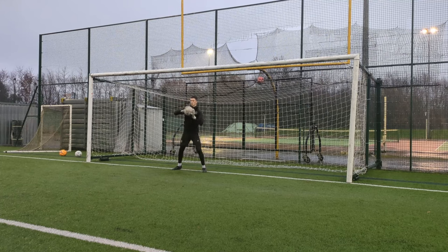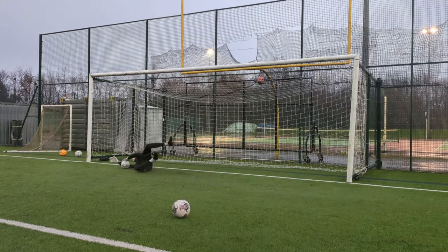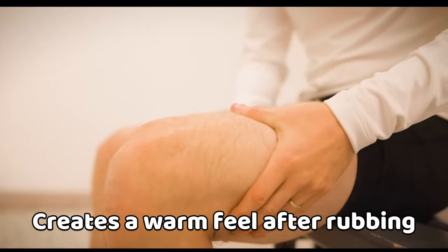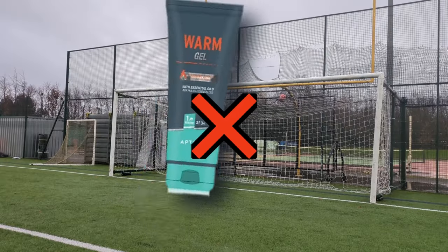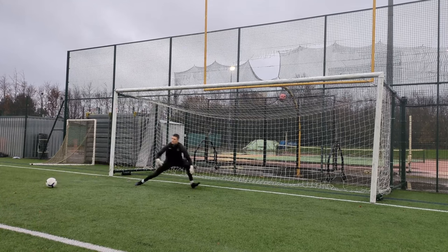Heat gel — not too many people know about products like heat gel. It is specifically made to create warmth to your body by rubbing the substance all over your muscles. Let's be honest, I don't think anyone would want to waste their money on that. But some things pros do may be an odd hack.